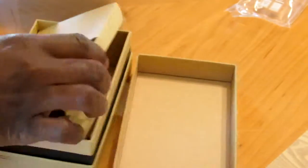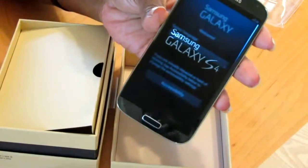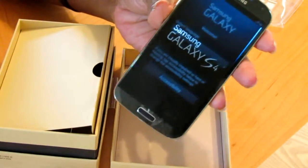That's my unboxing — that's all there is to it. Hope that's helpful to you guys who are watching. Thank you.